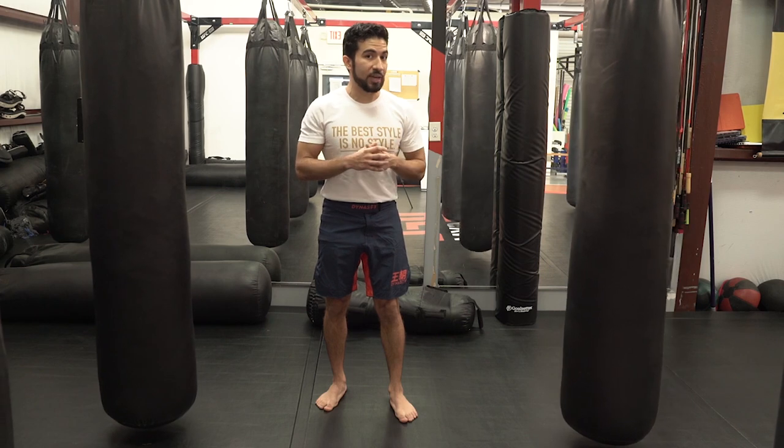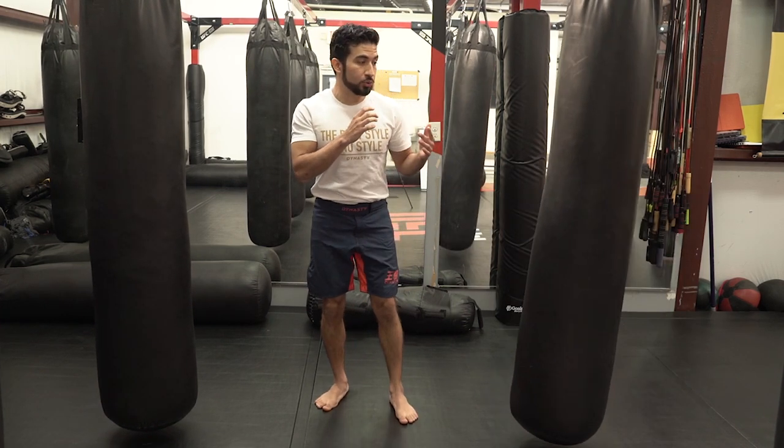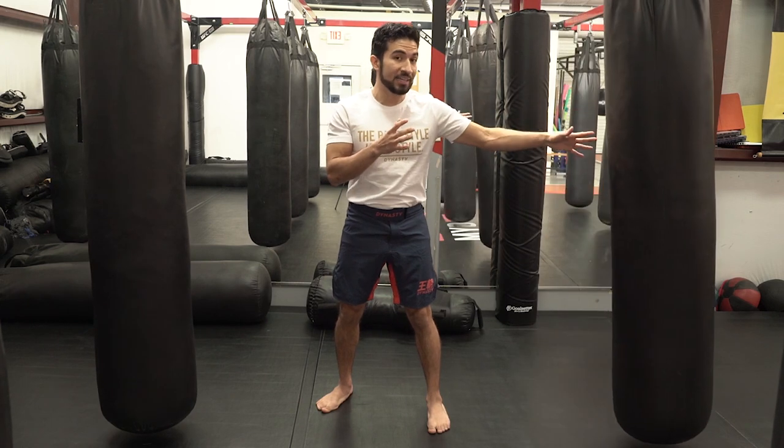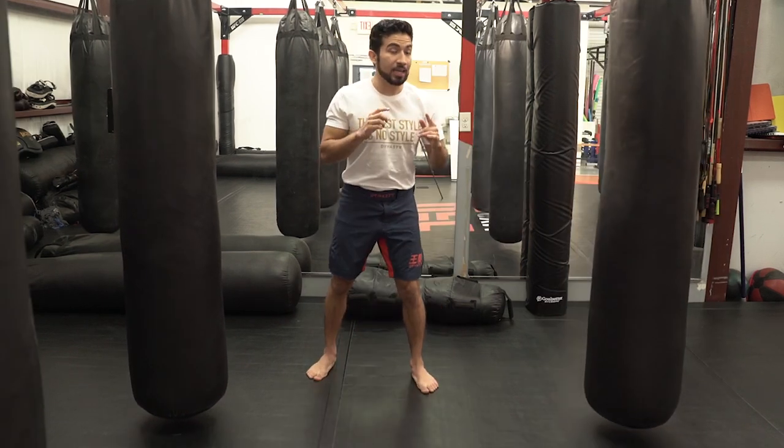You can kick a few different ways. You can use the blade of the foot, as some people prefer. You can use the whole foot, or you can use the heel. I prefer using the heel on the bag because I feel I can deliver the most power from this position. However, when I'm doing it with a partner, I tend to use the whole foot because I have a little bit more control in that instance.